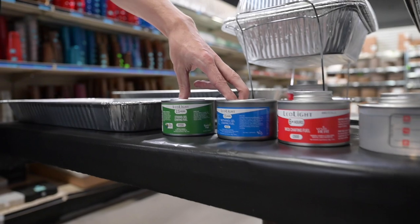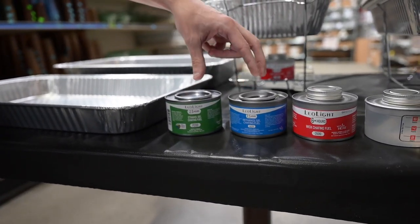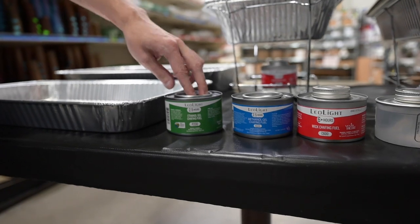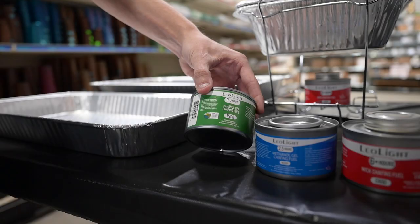The two-and-a-half-hour ones you cannot reuse once they're done. Once you blow them out, you have to throw them out — the caps will not go back on. The only difference between the two is one's a methanol and one's an ethanol, and the ethanol one is a USDA certified bio-based product.